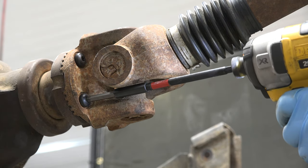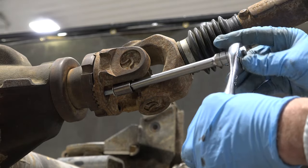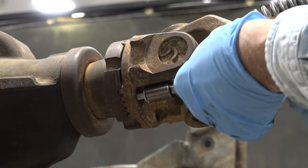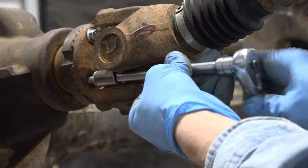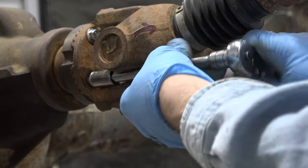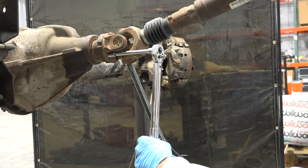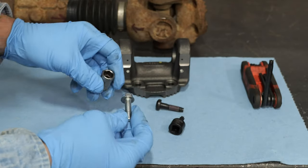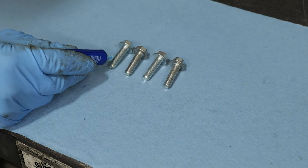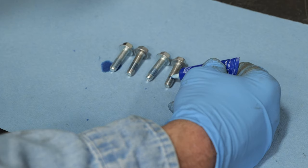The QU70008 is a metric class 10.9 heavy duty hardened alloy steel bolt with 150,000 PSI minimum tensile strength. You will need to torque your new QU70008 bolts to 21 pound feet or 28 newton meters. For maximum holding power, apply a 242 blue thread locker to the bolt threads before installation.